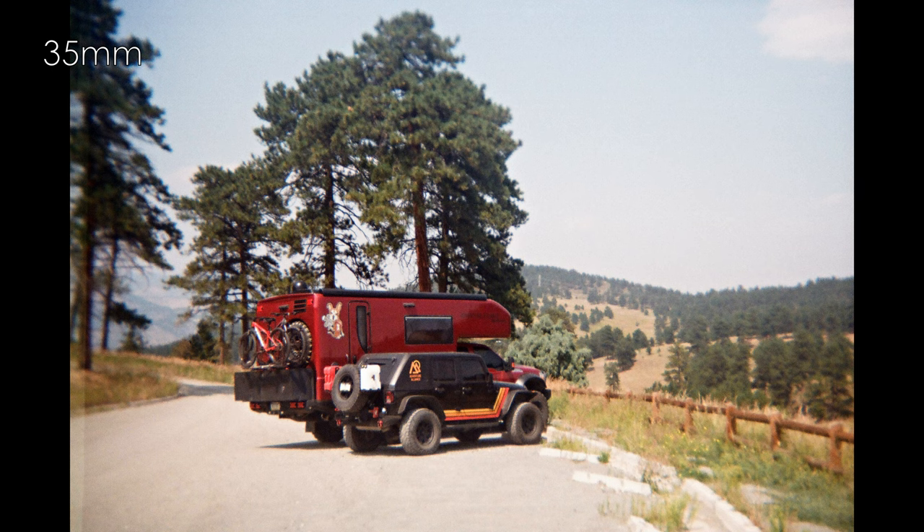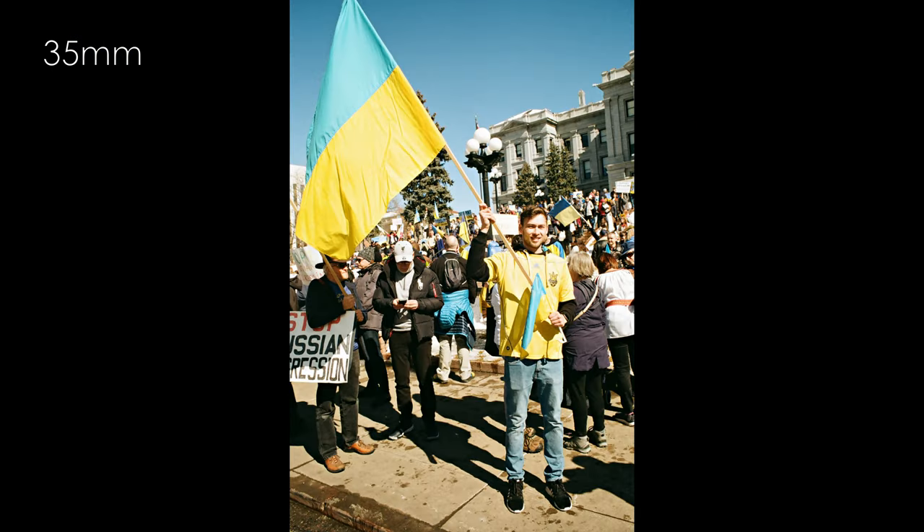Gold does have a lot of performance similarities with Ultramax. That said, the colors and contrast set it apart and give it better results.